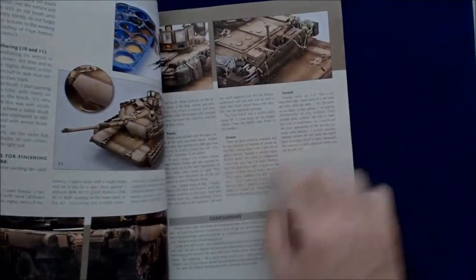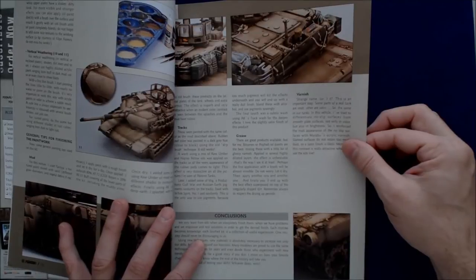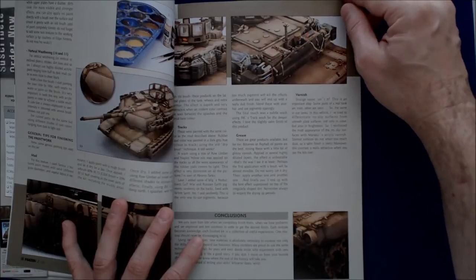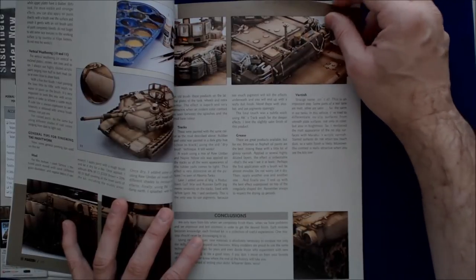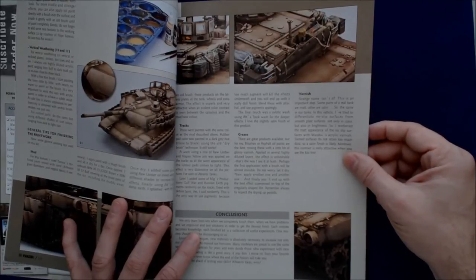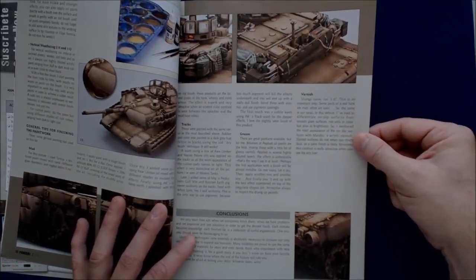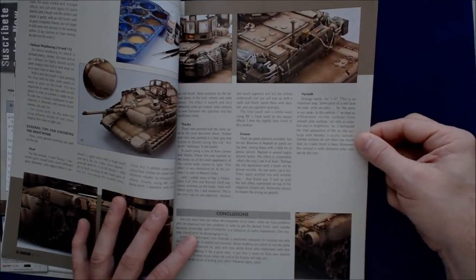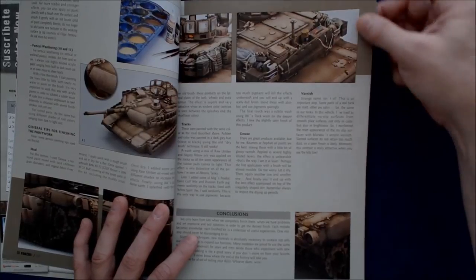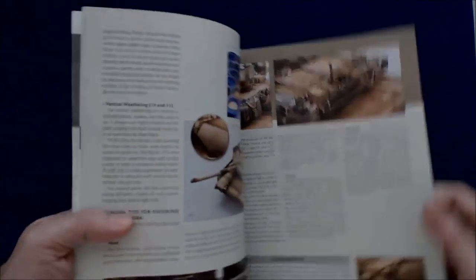The translations are generally pretty good on these. Here's the grease paragraph: 'There are great products available, but for me, bitumen of asphalt oil paints are the best. Mixing these with a little bit of glossy varnish applied in several highly diluted layers — the effect is unbeatable. The first application with a brush will be almost invisible. Do not worry. Let it dry. Then apply another one and another one. And finally, you'll end up with the best effect superimposed on top of the irregularly shaped dirt. Remember always to respect the drying up periods.' Very, very useful information there.